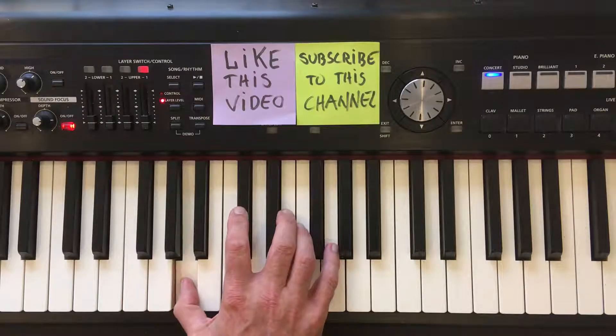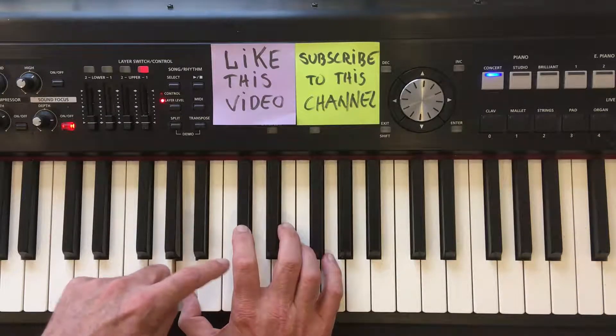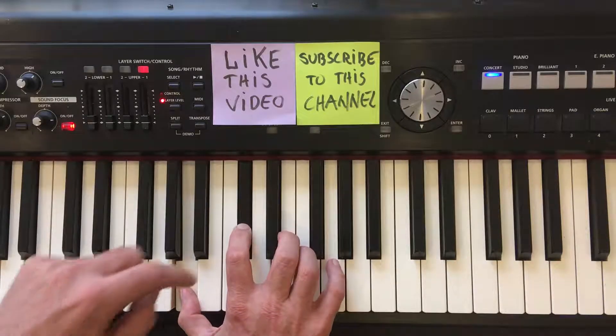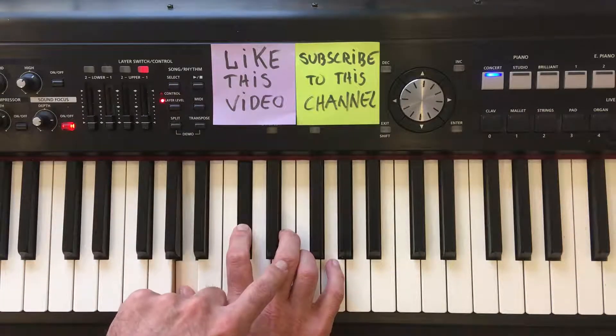Play this with your first finger. Next note we'll need is C sharp. Play this with your second finger. Next note we'll need is the note E. Play this with your third finger.